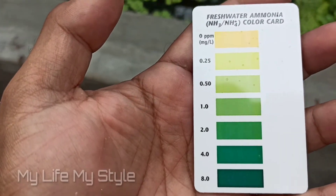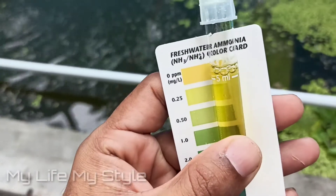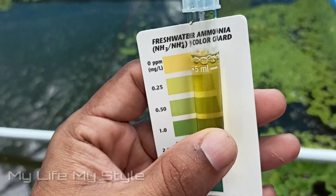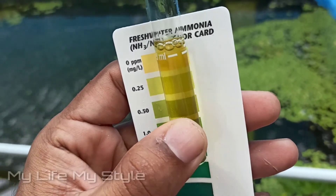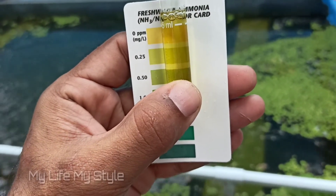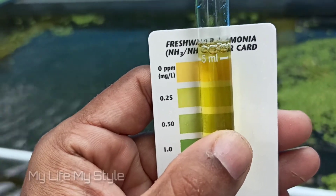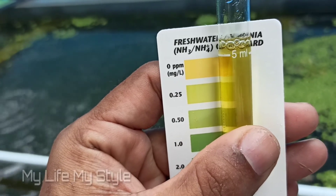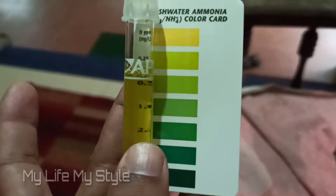I am going to test the fresh water. Do you want to match the fresh water? Yes, I am going to match the fresh water. I am going to start the fresh water. My partner will prepare the fresh water — here goes the fresh water.